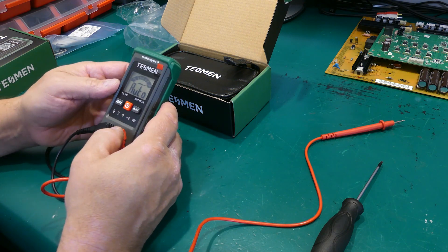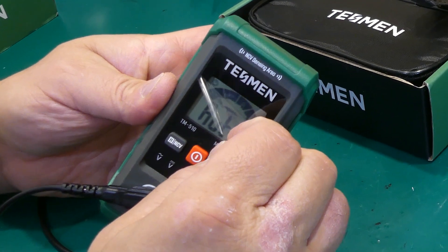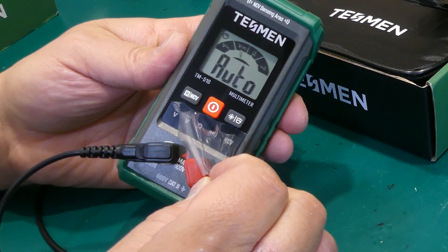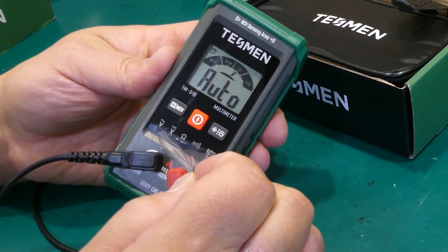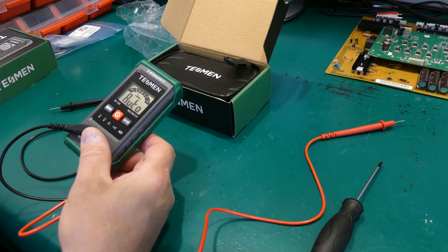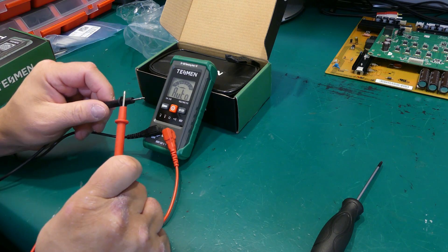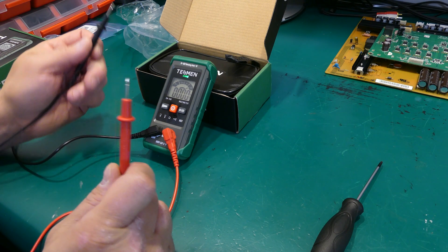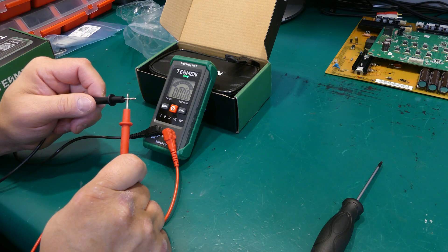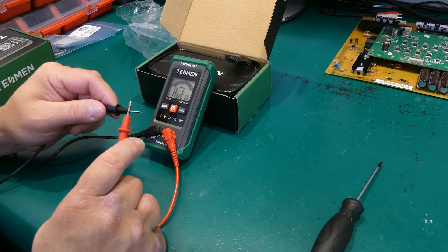I almost forgot to remove the protective film. The unit has only auto mode and is very basic — it can measure DC, AC, resistance, and continuity. It also incorporates a non-contact voltage feature. The first and normal test to perform is a continuity test, which also helps confirm that the probes are in working order. There's a bit of hesitation, but it works perfectly.